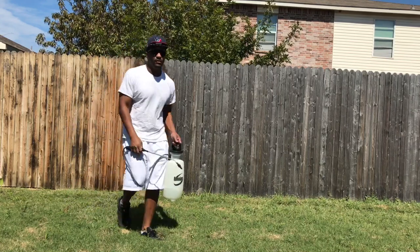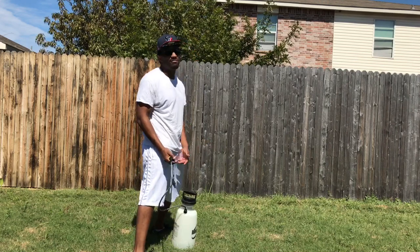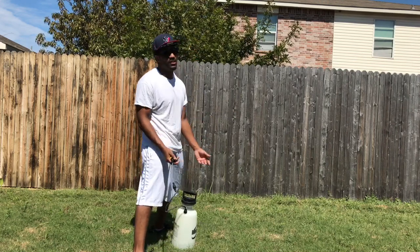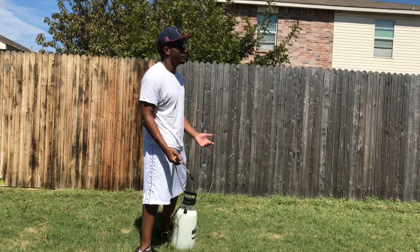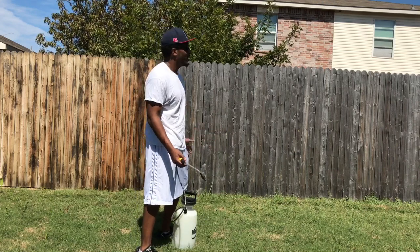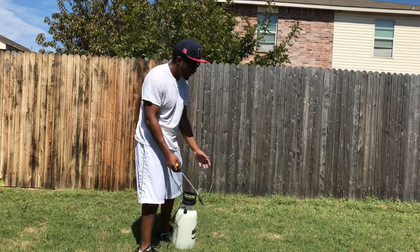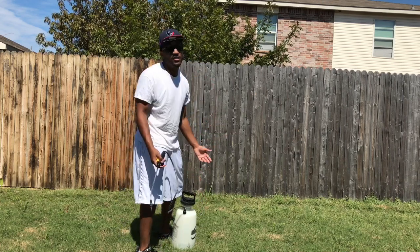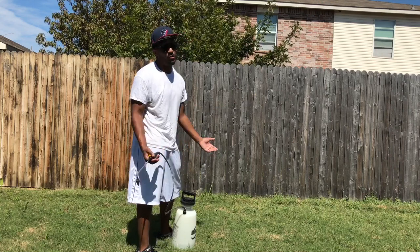As you guys can see, it's pretty straightforward. Total cost — generic bleach is about $1.50 to $2. Three gallons of bleach should be enough for most people's fences, so maybe $6 worth of bleach. The pump sprayers are anywhere from $10 to $15. So you can pretty much do the entire thing for under $25 and completely bring back the beauty of the fence.